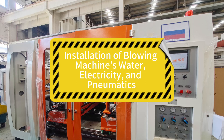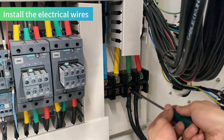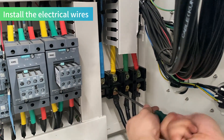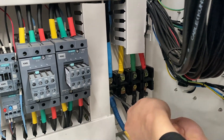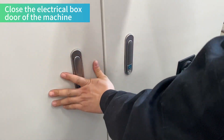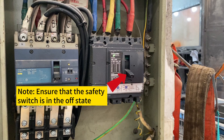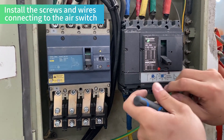Installation of the blowing machine's water, electricity, and pneumatics. Install the electrical wires. Close the electrical box door of the machine. Note: ensure that the safety switch is in the off state. Install the screws and wires connecting to the air switch.